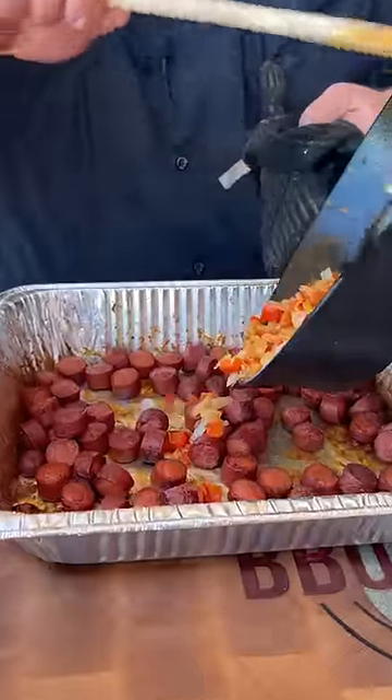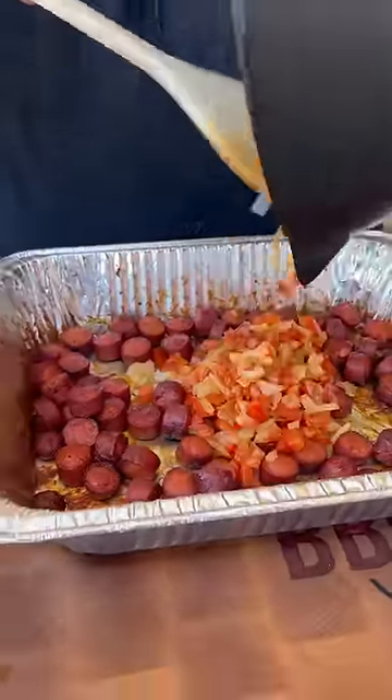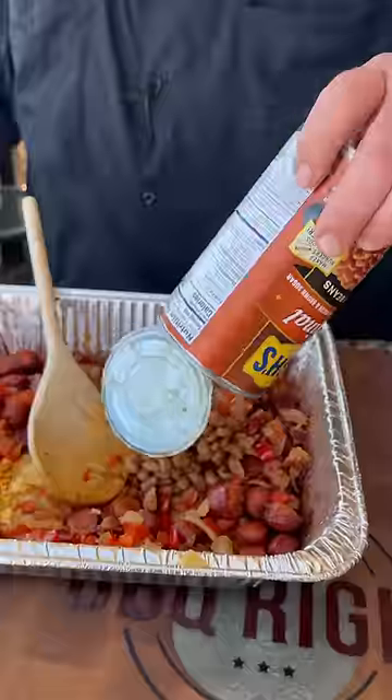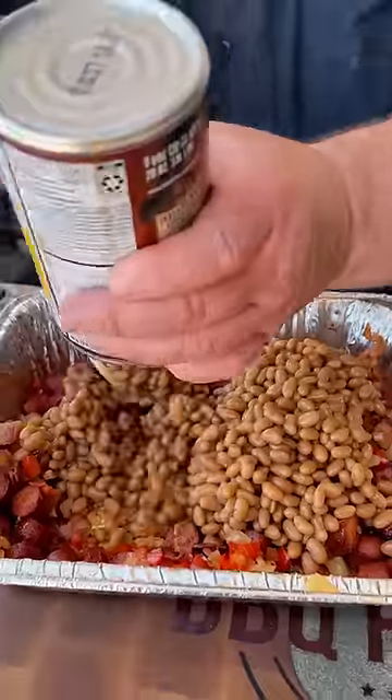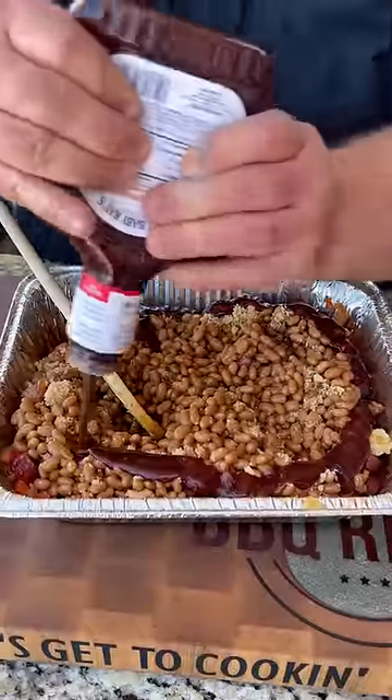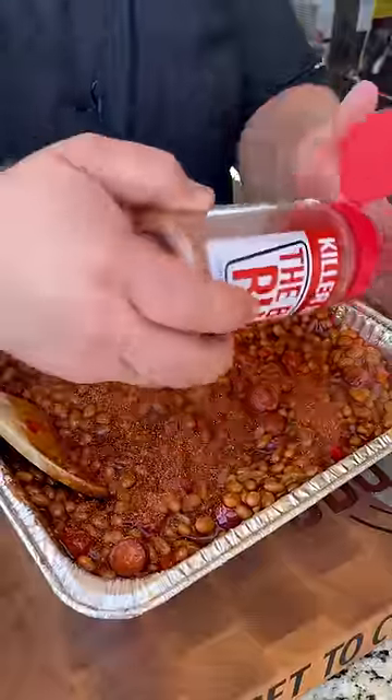So after about 45 minutes, I pulled those weenies off the grill. Now we're going to put those sauteed onions and peppers right in with them, and add the bacon that we rendered down. Now we're ready for the beans — Bush's original baked beans, two big cans. To that we're going to add some brown sugar, some honey, and then the cheapest barbecue sauce you can find. Get your little barbecue seasoning in there too.